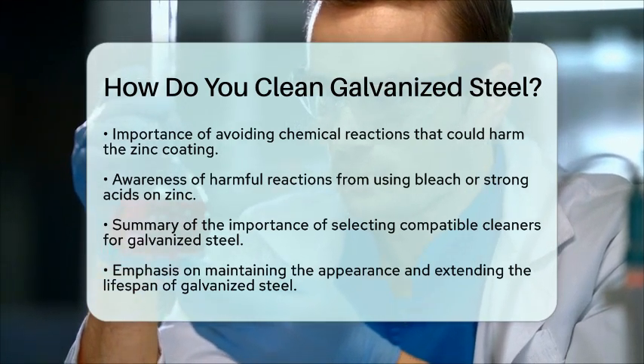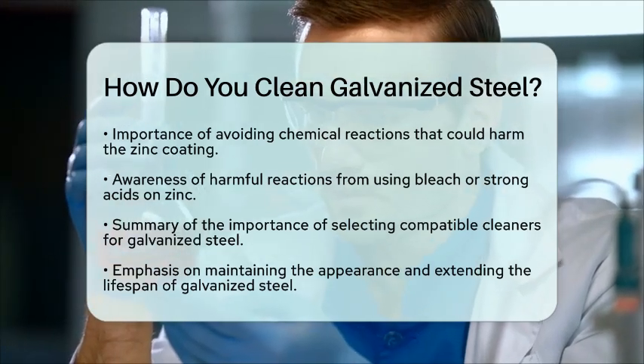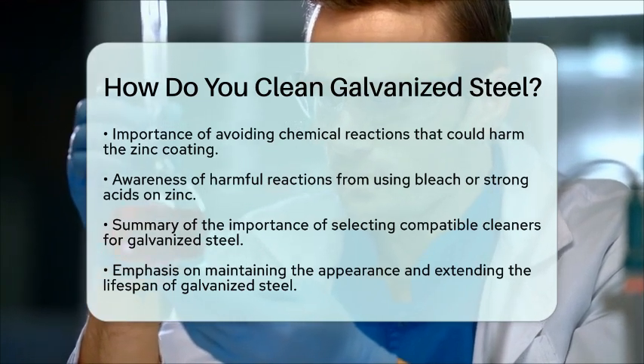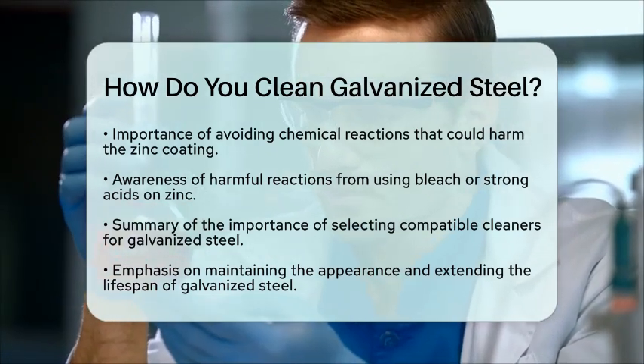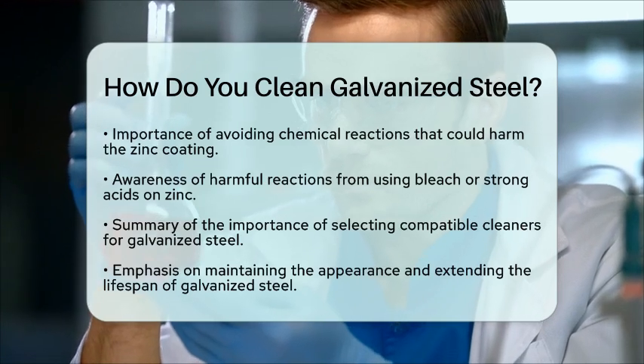By following these steps and being mindful of the chemical properties of galvanized steel, you can clean it effectively while keeping its protective coating intact. This knowledge not only helps maintain the appearance of your galvanized steel, but also extends its lifespan, making it a practical choice for various applications.